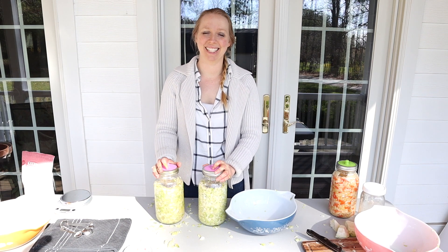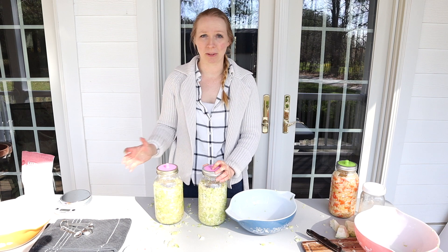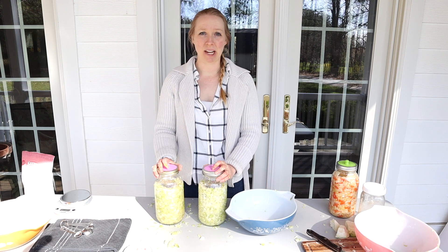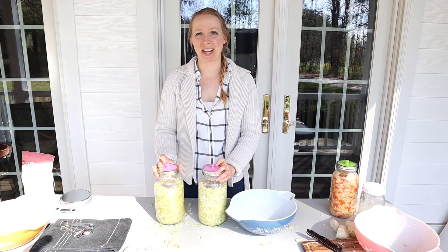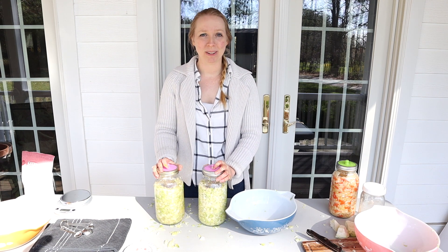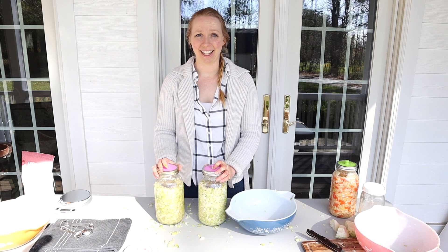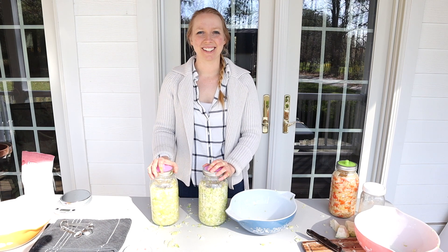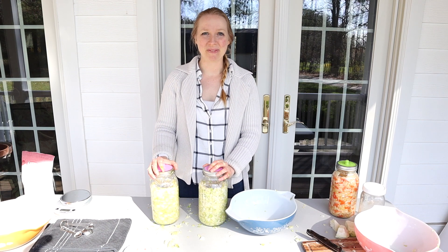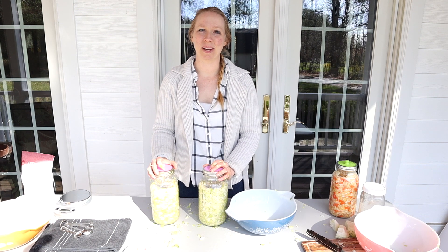It is a pretty time-consuming process: making sure you've got all the equipment, getting your cabbages from the grocery store or a farmer or your own garden, making sure all your equipment is clean, chopping the cabbage, figuring out the math for how much salt you need, massaging the cabbage and getting all the liquids to start coming out, and then waiting a couple of weeks before you get to start eating it. It is slow food for sure, but it's also delicious and incredibly healthy, so it is well worth the wait.